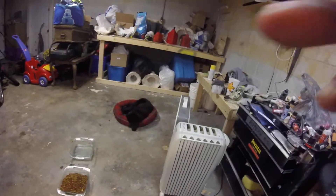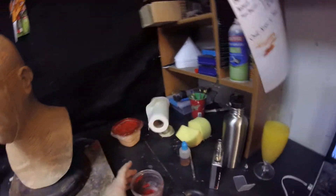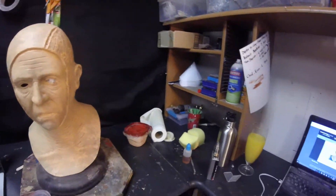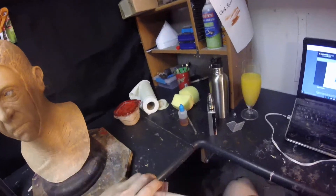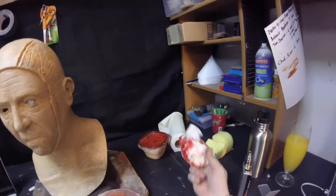Everybody say hi to Django — that's my dog, she's asleep right now. Let me clean this out real good and we'll mix up some paint here. I should have done this beforehand, but this is as real as it gets — it's pretty much like you're hanging out here with me.